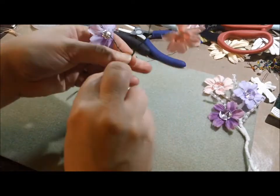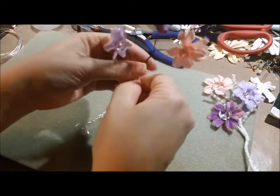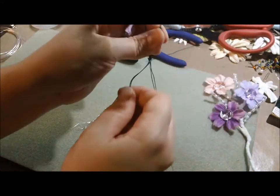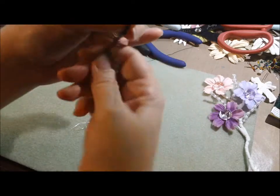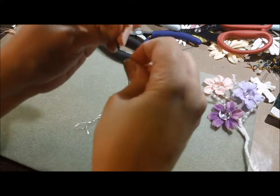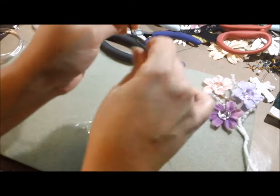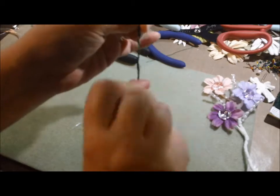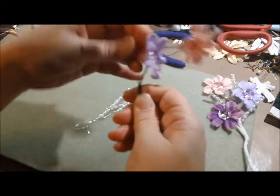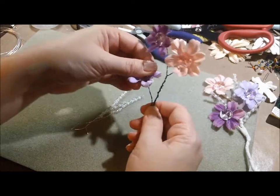Maybe two inches — it's a little further from the base of the other one I guess. Just eyeball it, whatever you think looks pretty. This would be easier with a wire that is thinner, but this is the thinnest one I have so that's what I'm going with.